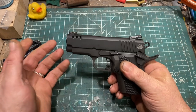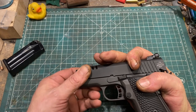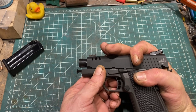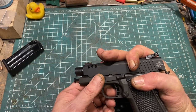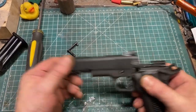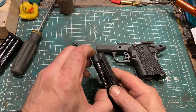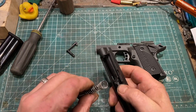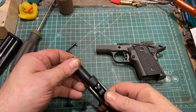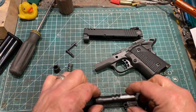This is typical 1911 in a lot of ways. You take the magazine out, line up the notches, and pop out the slide stop — which can be inclined to be annoying. This comes apart exactly as you'd expect. Here is your recoil assembly system, which is not captured. The recoil plug comes right out, and then the barrel removes from the front, like a 1911. Nothing unfamiliar there.